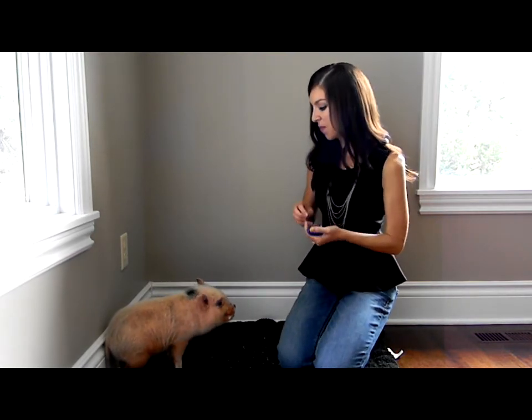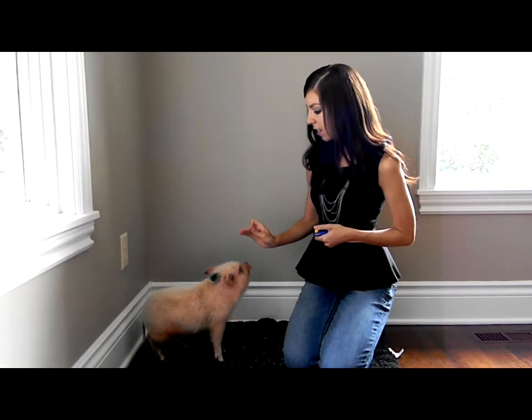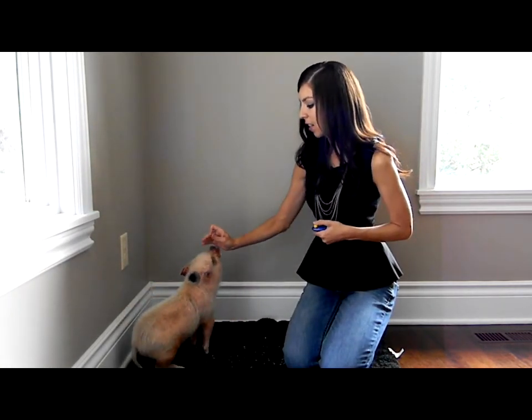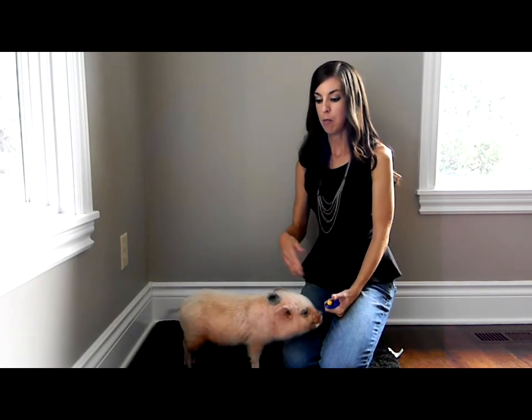We'll do it one more time. Come back up here. There you go. Oscar, sit. There you go. This may take some time — it really took us a few weeks of repeatedly going through sit to figure it out. And we're still working on sit if he's in the middle of the room; that doesn't typically work for him, so we're still kind of starting here and maneuvering through.